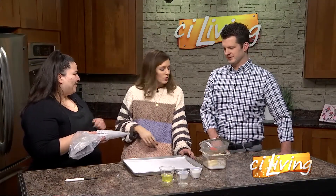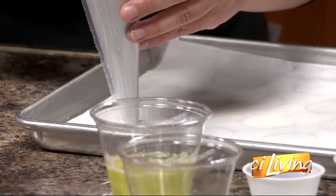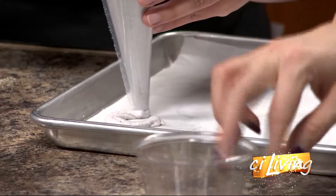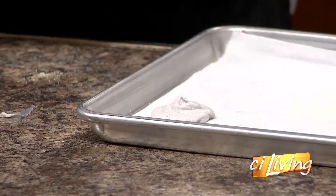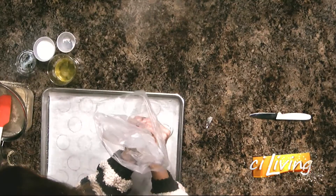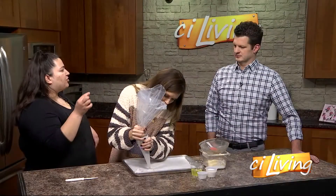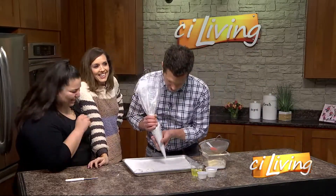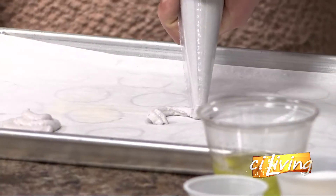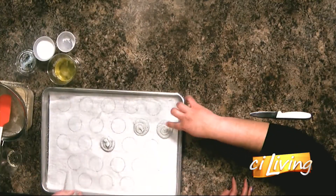So with the macarons, we're also doing a lavender-flavored crème brûlée. Can you pipe one here before we run out of time? We're going to start from the outside in just to get that perfect circle. What are the consistency of these going to be like once they're done? They'll be a little bit crispy. These have to sit for about 30 minutes, until you can press down on them and the mixture doesn't stick to your fingers.